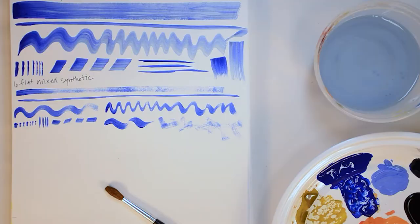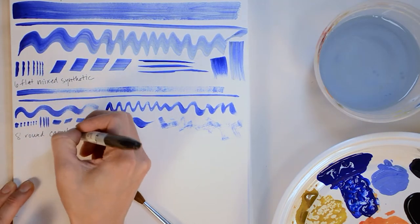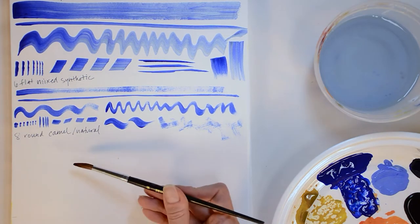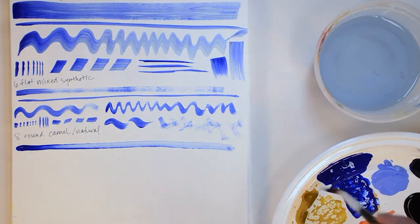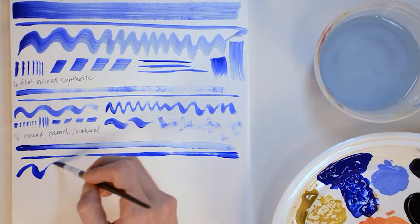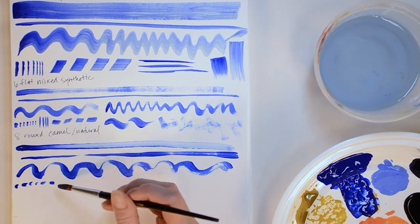Let's see what these can do. The full-bellied brush is harder to control and better used for washes rather than lines. You may not be able to tell from the video, but the natural and synthetic brushes do have different responses in terms of paint load and spring from the bristles.